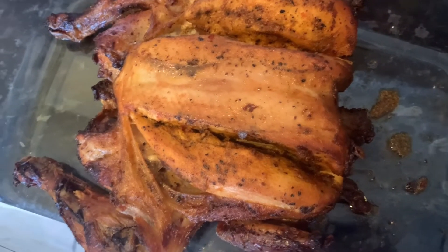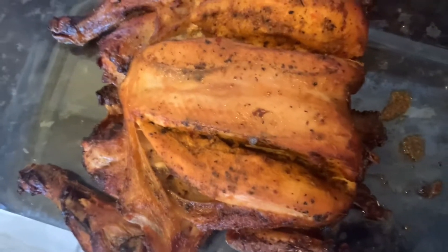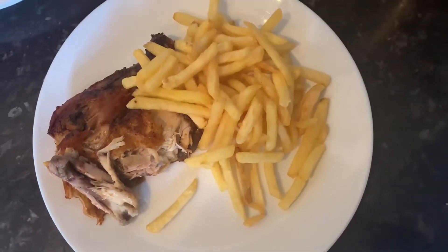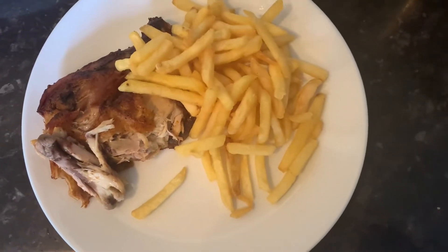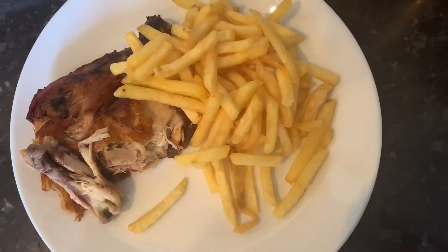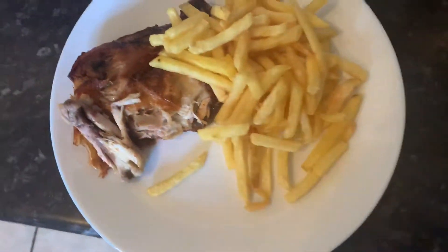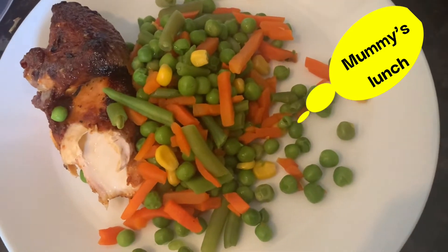I'm going to serve them and show you the lunch plates. This is my baby's lunch pack — they don't like tomato sauce, so it's going to be chicken and fries with barbecue sauce, because they love it so much, and ketchup. Lunch is served!